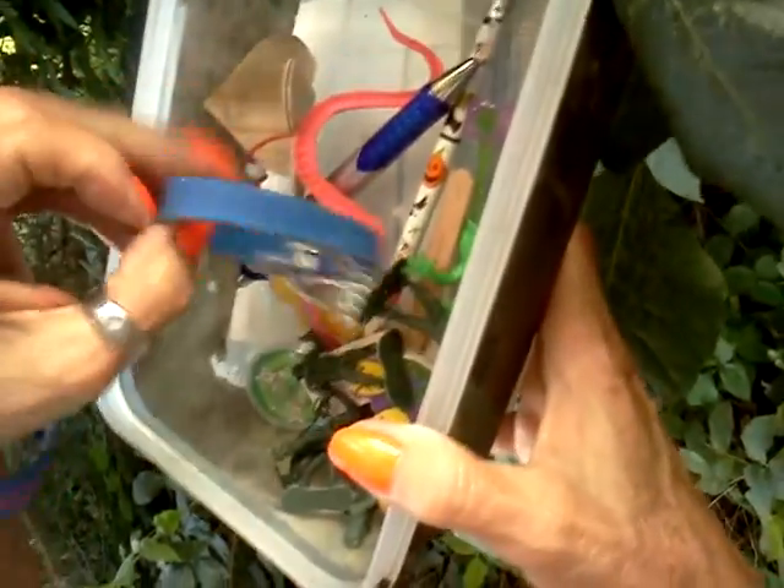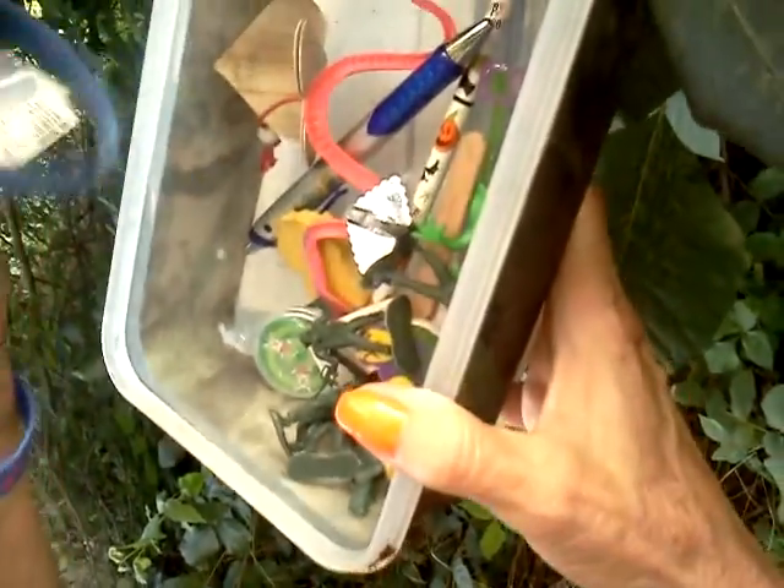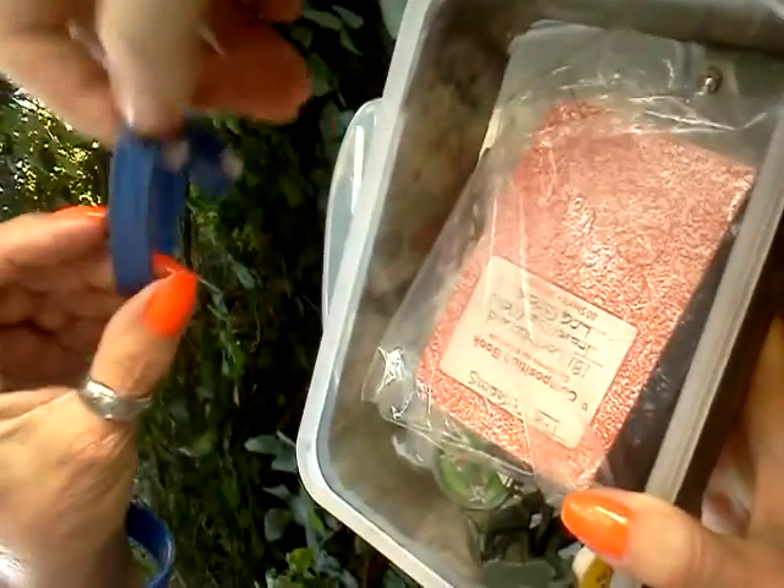We've got some army men, some cool little trinkets here. This one is perfect if you're on the run, coming from work, trying to just catch a quick cache here. We've got a little bracelet that says USA.